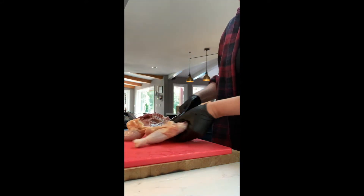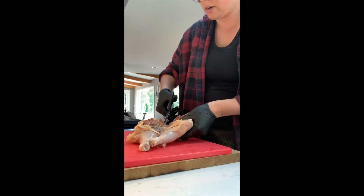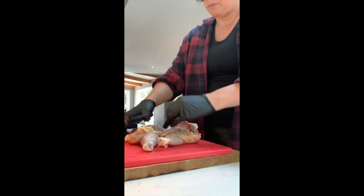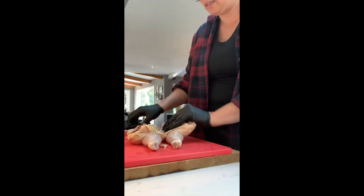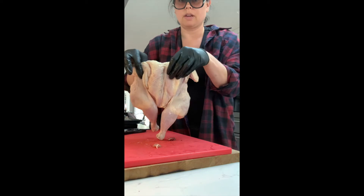You can do this two ways. You can take a knife and just break the breastplate right there. Or if you don't have a knife out, you can make a little cut and then you just press and it just flattens. And now you've got a flat little bird.